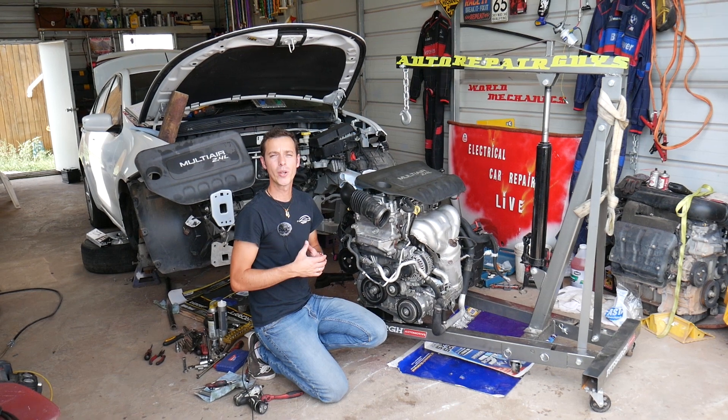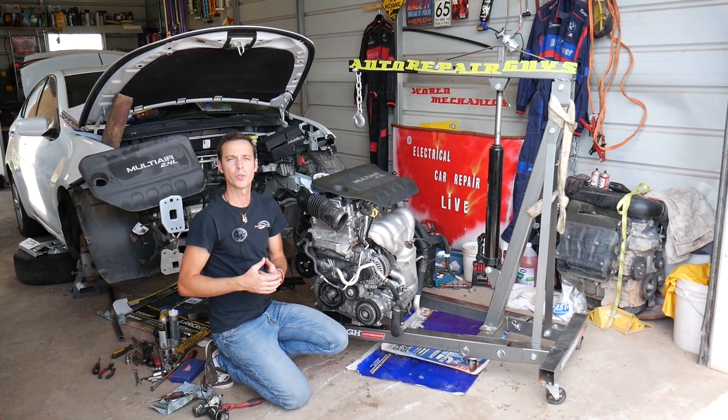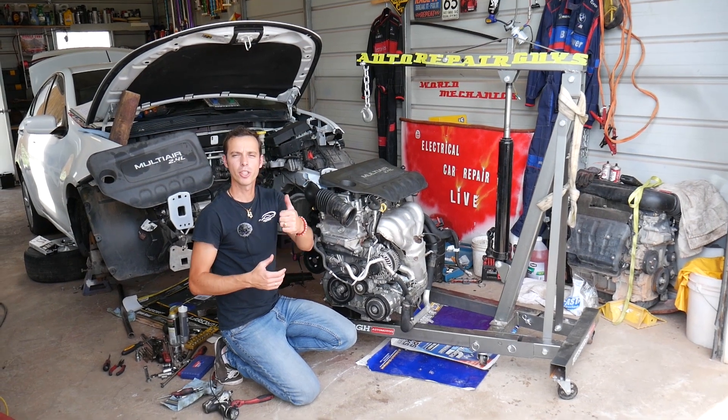In addition, we'll have more than 200 videos on every car we get at the shop. Our mission is to save you guys as much money as we can, so please subscribe to the channel and like the video.